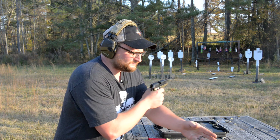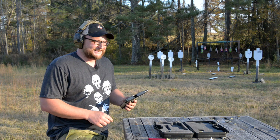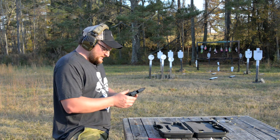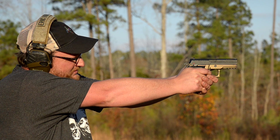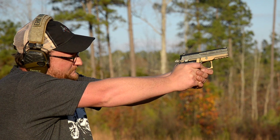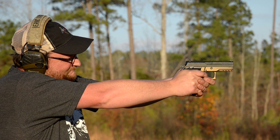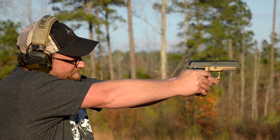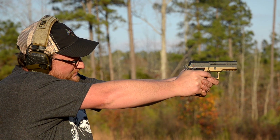Well, it worked. Real consistent ejection pattern. I feel like I'd probably need a little bit more time behind this gun to be incredibly proficient with it, but not terrible at all. I think the two-tone is kind of cool in terms of colors — that nice bronze color is kind of cool. I dig it, I think it's cool.